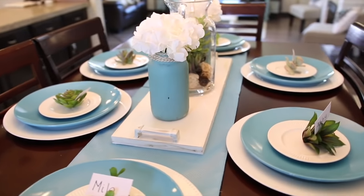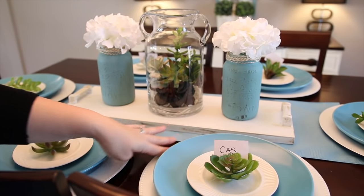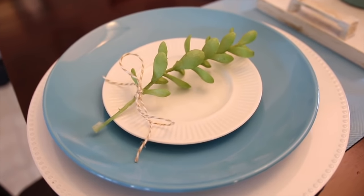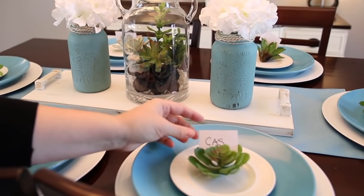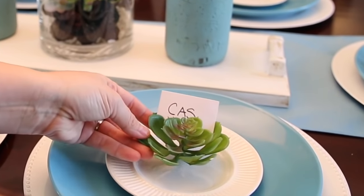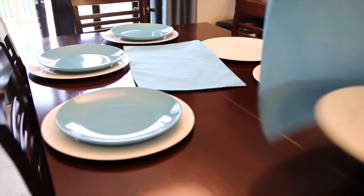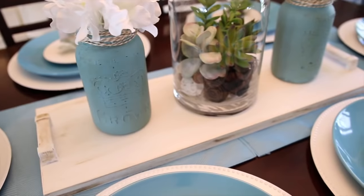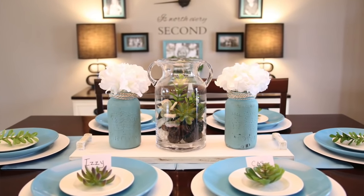So let's start with my tablescape. I am gaga for this teal — so obsessed — and almost everything on this table is from the Dollar Tree. These plates and these chargers were only a dollar, and I love the idea of using these little Dollar Tree succulents as placeholders. I couldn't find a table runner, but these are just placemats from the Dollar Tree. I just put two of them together and at just two dollars I think it looks fantastic.